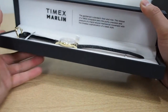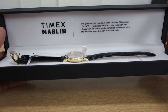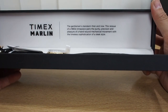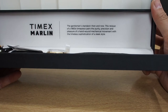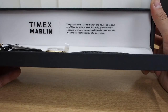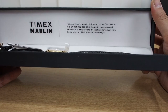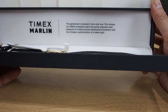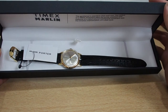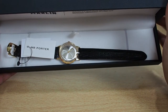It opens right here, and I got the gold tone Timex Marlin. The night — the gentleman's standard, then and now — the reissue of a 1960s timepiece. Pair the purity, precision, and pleasure of a hand-wound mechanical movement with the timeless sophistication of sleek style. So this is not an automatic but it is hand wound.